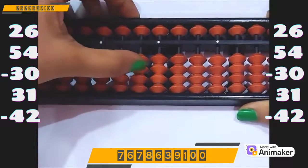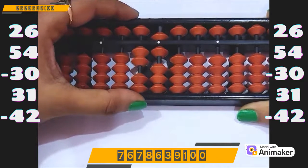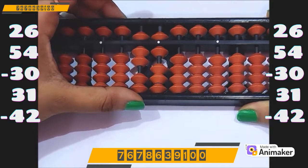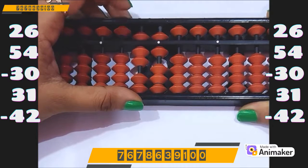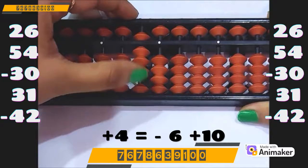Let's do one more question. Clear the bead first. Make 26 on your tool: 20 on the tens rod, 6 on the ones rod. Now do plus 54 — plus 50 on the tens rod. But we cannot do plus 4 on the ones rod. Can we use plus 5 complement? No, 5 is already in use. So which complement will you use? Plus 10. Who is the friend of 4? 6. So minus 6 plus 10.